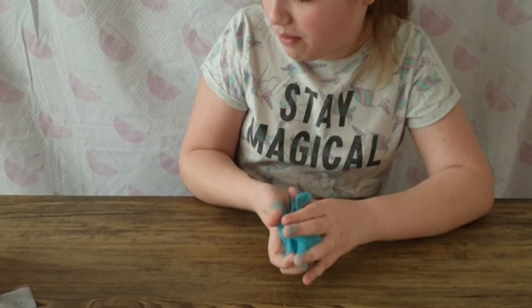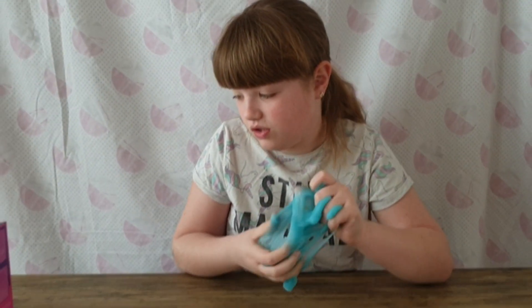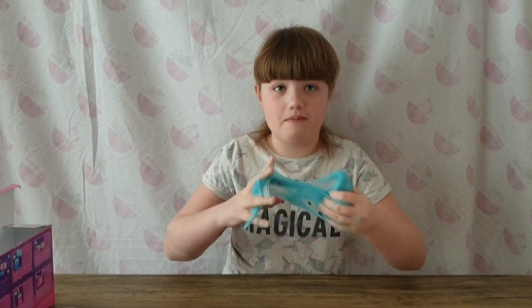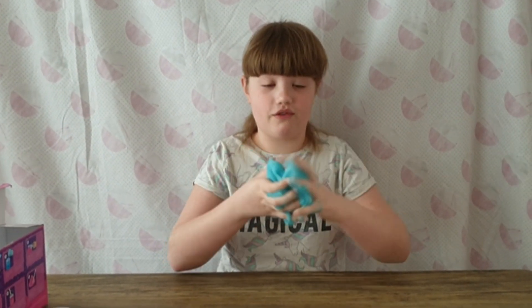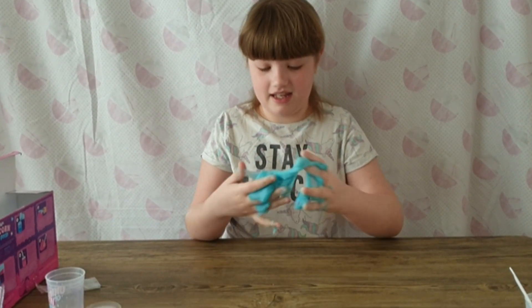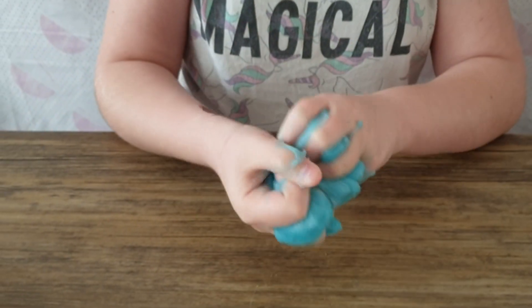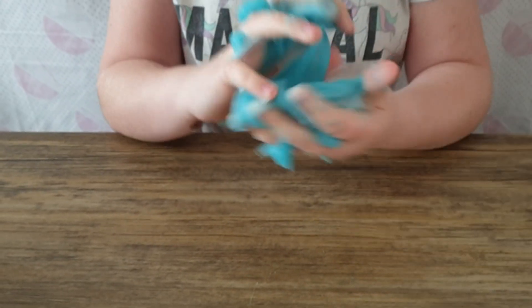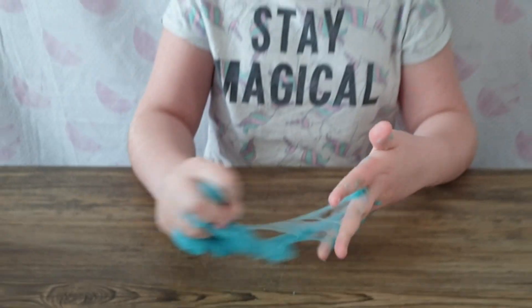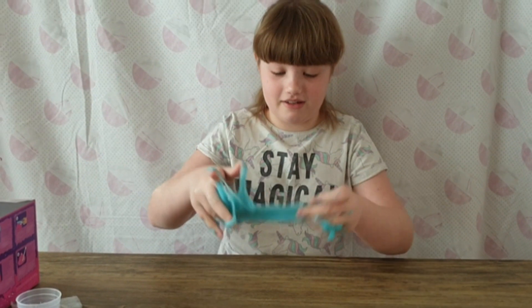And also guys, on the box it says top tip: the more you play with your slime, the softer it will become. So if we play with this for a long time it will become softer. Feel all the gems in it. Guys, listen to the clickiness! Yeah, this is the blue slime — it's like so amazing.